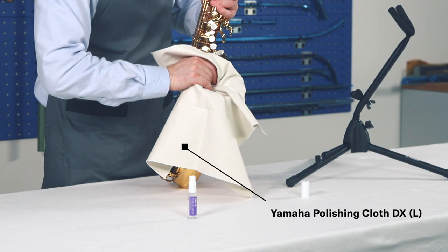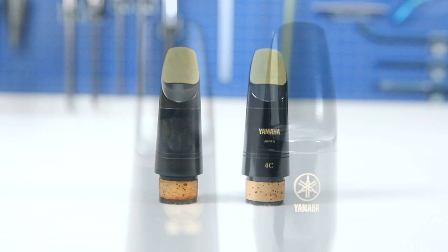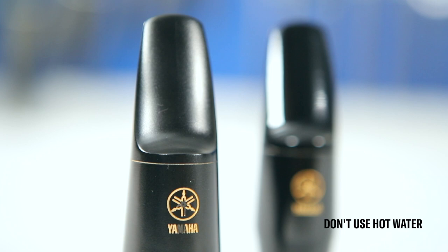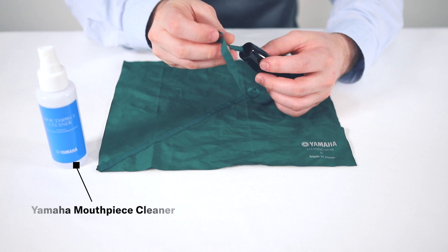Apply ethanol to a cloth and then gently wipe the instrument with it. Don't use ethanol on hard rubber mouthpieces as this may cause discoloration. If you want to wash the mouthpiece, don't use hot water as it can damage the mouthpiece as well. I also recommend using Yamaha Mouthpiece Cleaner, which has a cleansing effect to help maintain cleanliness. And finally, don't forget to wash your hands regularly and especially after playing.